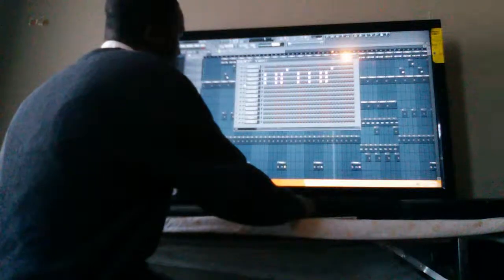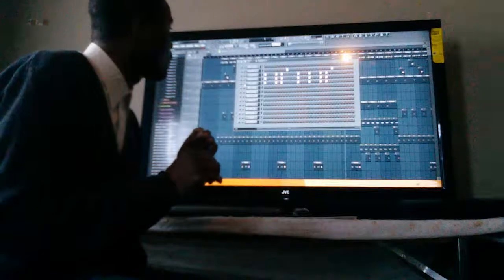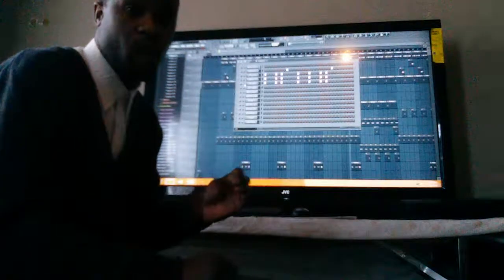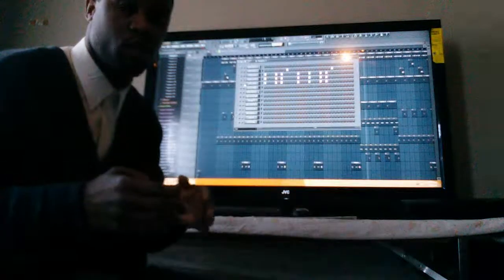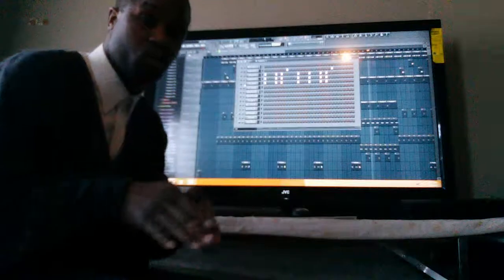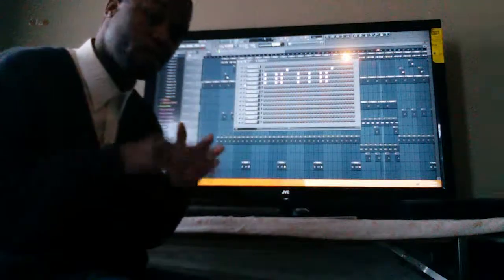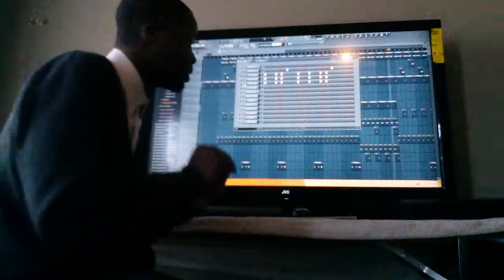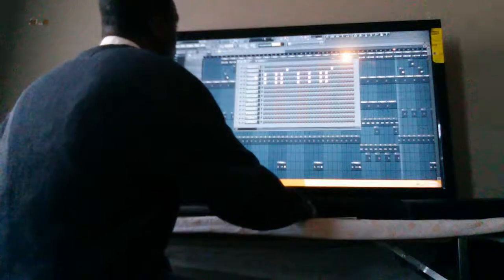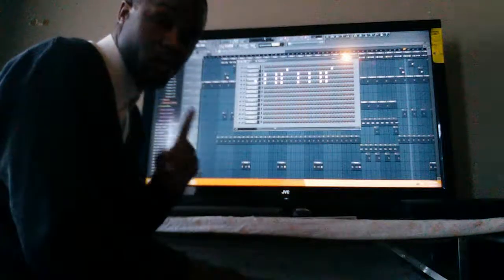Now the next thing we're going to do is when it comes to the kicks. I like to do it this way because sometimes I have different issues that I break into the song. So I always go from snares and claps straight into the kicks - that's what I do. Now this particular one is using three different types of kicks, not just one.